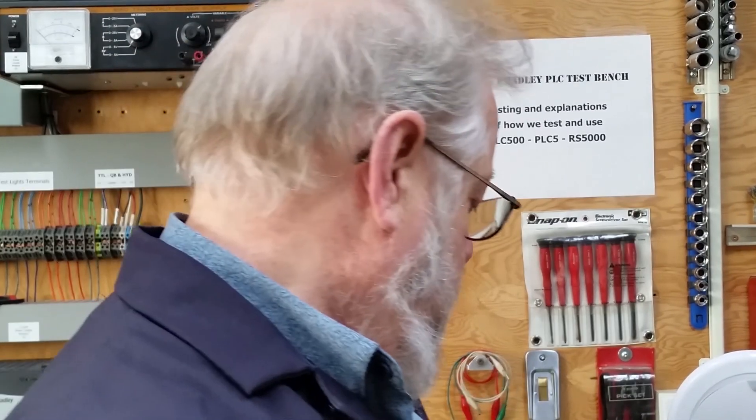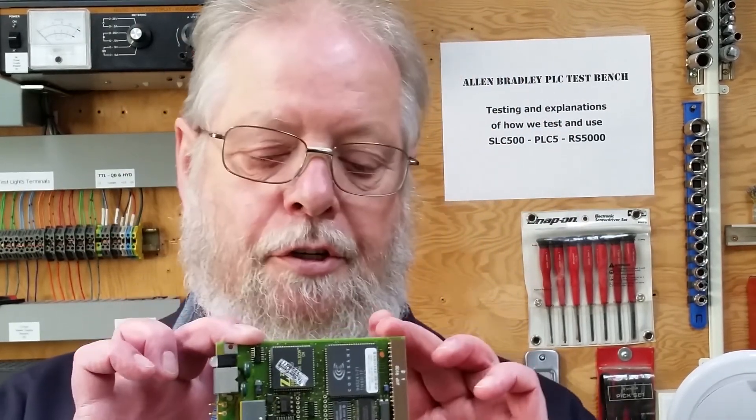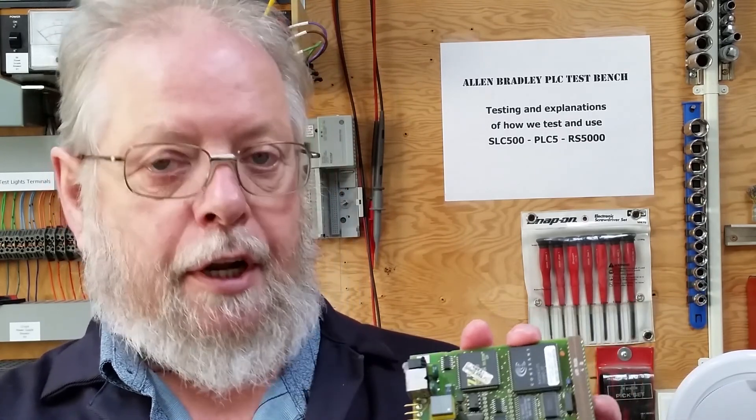You swap cables around and you can see it on the highway, but it won't allow inter-processor communications as data highway. That tells me there's a possibility that the chip on there, which is a double EEPROM, is defective or has been damaged. Here's a COM board, and the chip I'm talking about goes right in here.